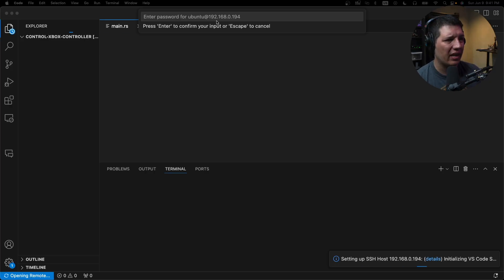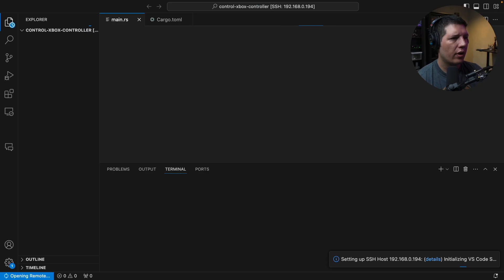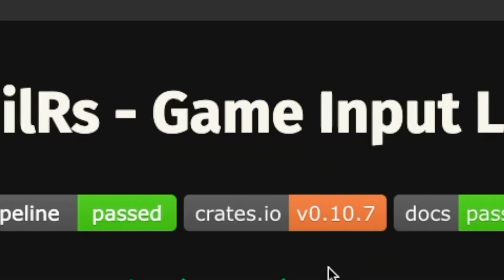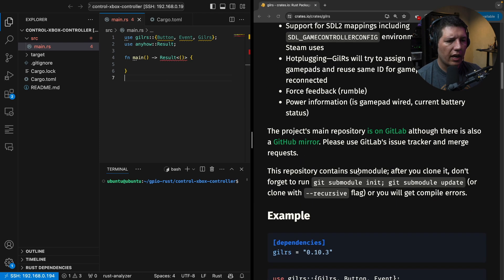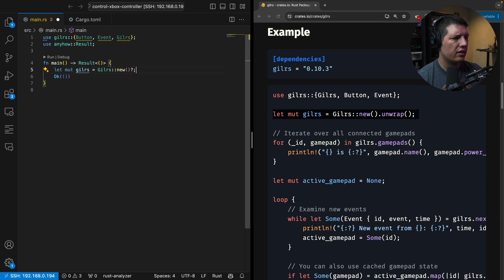Let me show you what I'm talking about. We'll go ahead and connect to the Raspberry Pi, where I already have a folder with a project I created, which is empty. I found this library called Game Input Library for Rust. So here I have the docs next to my code on the left. Let's see how we initialize it. It seems the first thing we need to do is instantiate the driver. So now it's instantiated.